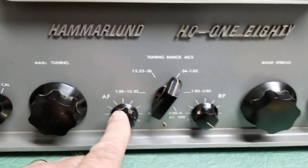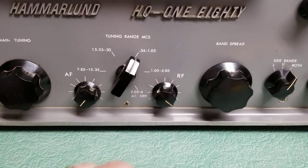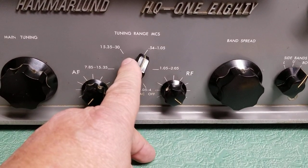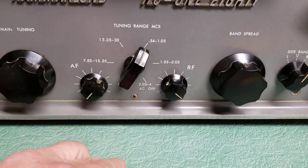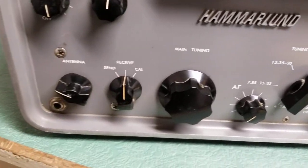RF gain, AF gain down below. Main tuning with the band spread, obviously, there as they're labeled. Here's your tuning range in megacycles — it has the broadcast band, obviously, and then on from there all the way to 30, as you can see. So general coverage.